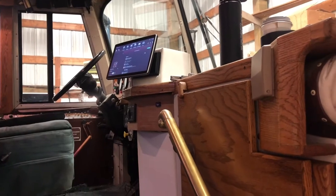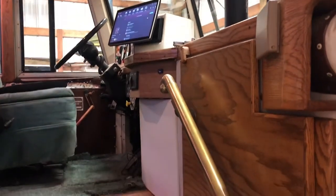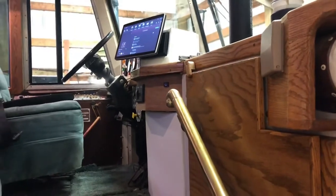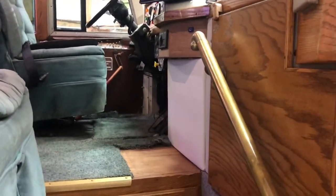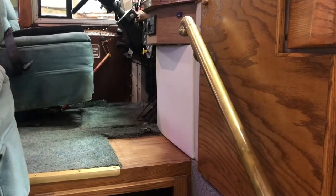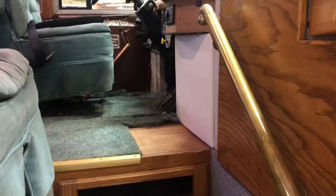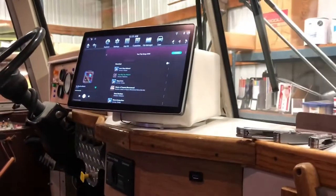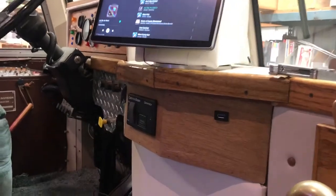I finally got this thing done. This is what it looks like coming into the bus now. There used to be a big cabinet here where that bare floor is - it stuck out that far, so that's gone now. I've got this new cabinet here, and the stereo is facing the passenger right now.